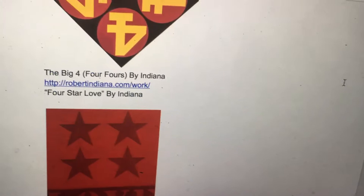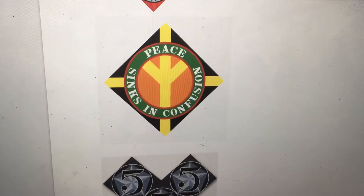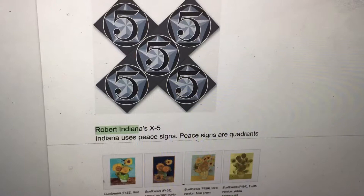Here are some other works by Indiana: The Big Four, Four Fours, Four Star Love, Four Diamond Ring, and Peace. Robert Indiana's X5 features peace signs. Indiana uses peace signs, and peace signs are quadrants.